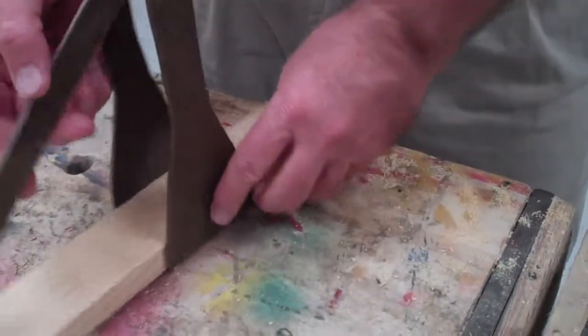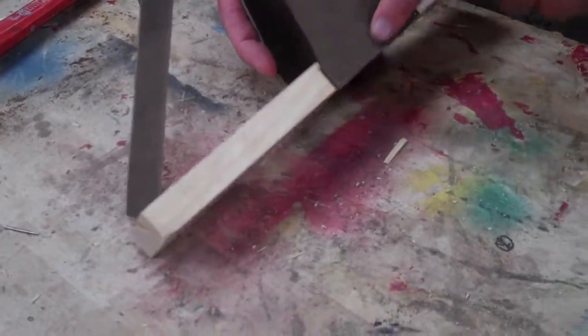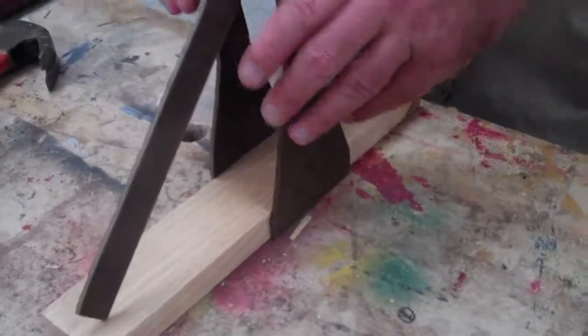Once you've done that, the last step is to use wood screws to fasten the throwing arm supports permanently to the base. That's it.